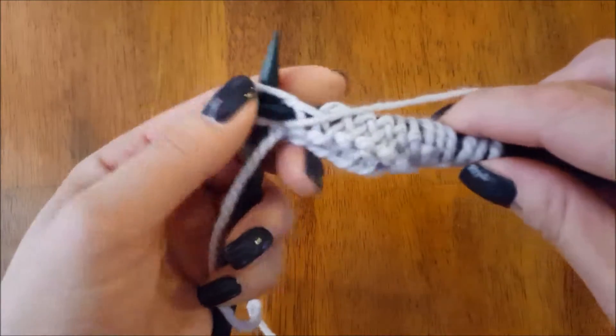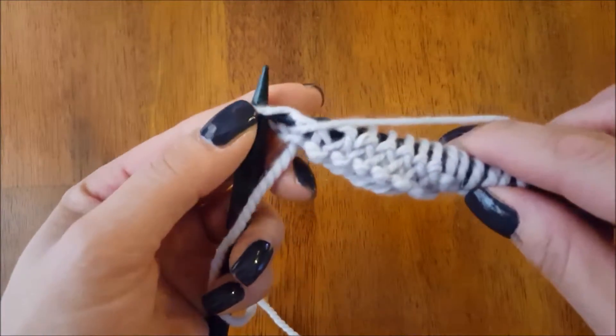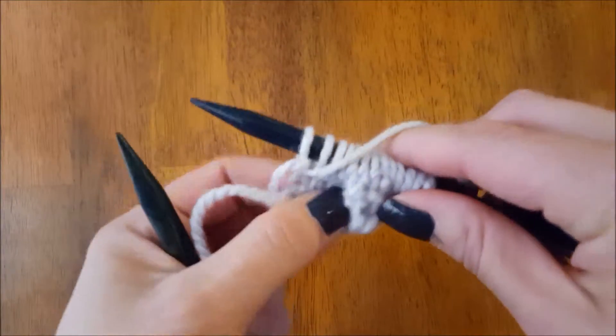We're going to go all the way across here and purl our very last stitch and pull it off.